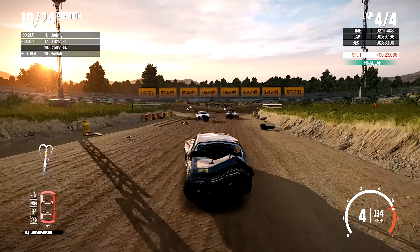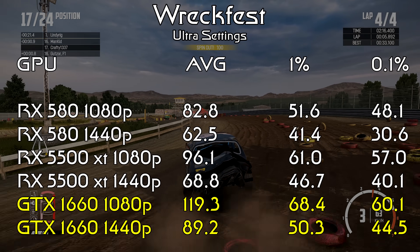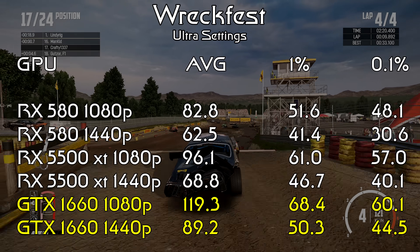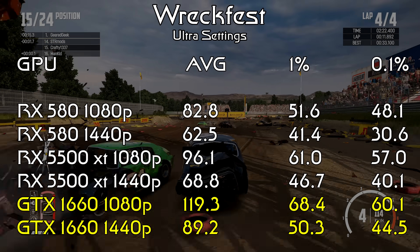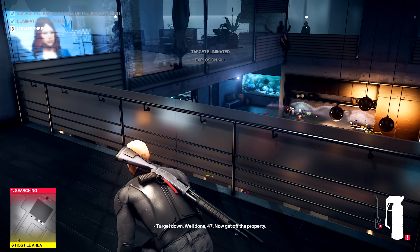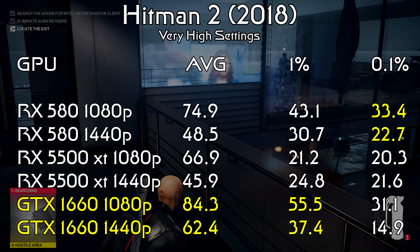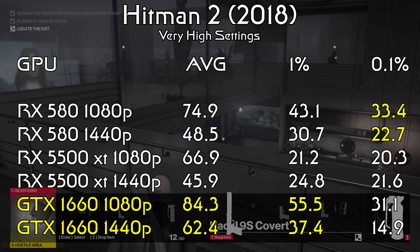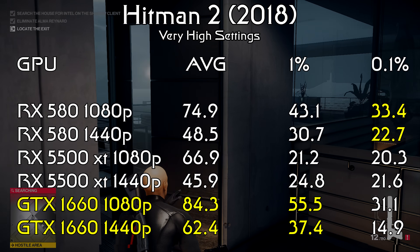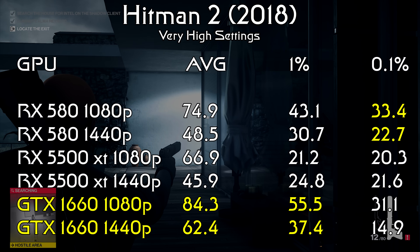Wreckfest returns us to a little bit of normalcy, with the 1660 scoring 120 fps on average, the 5500 XT scoring 96, and the results stair-stepping down from there — making the 1660 the clear winner of this test. Hitman 2 was also pretty interesting, with the 1660 winning straight up, but the RX 580 again scoring a second place finish by a full 10 fps over the 5500 XT. The results are a little bit closer at 1440p, but none of these cards scored very well at the 0.1% low, with the 1660 managing only 15 fps.